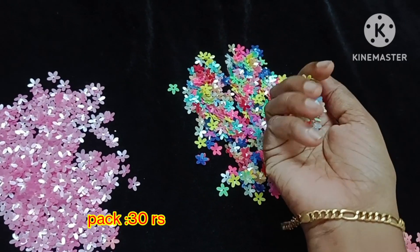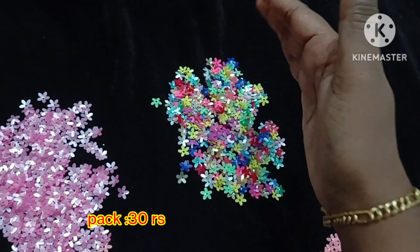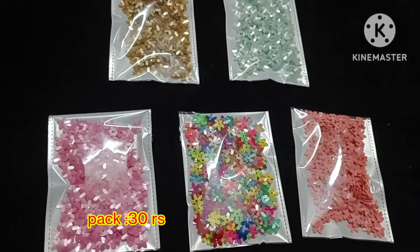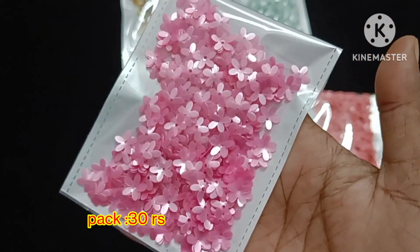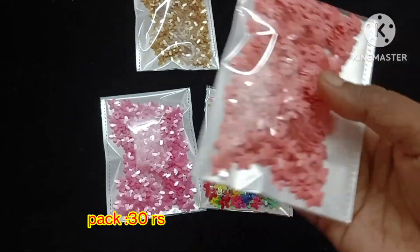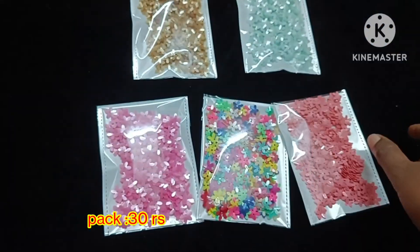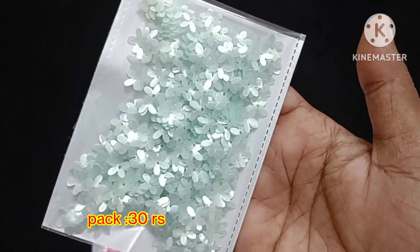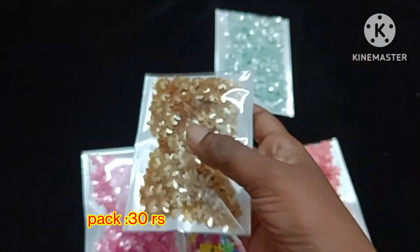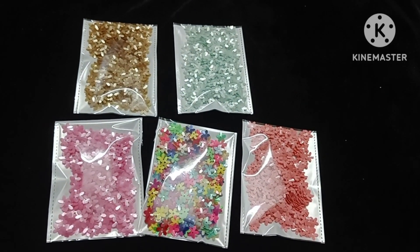This price is 30 rupees. We are going to update the previous package, and in the same pattern each pack is 30 rupees. We will also mention the colors in this video. You can mention your preferences in the comments or on WhatsApp, and we will update the colors.